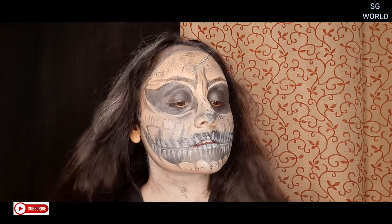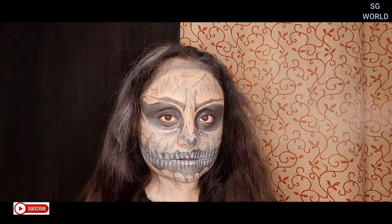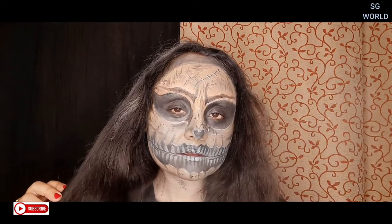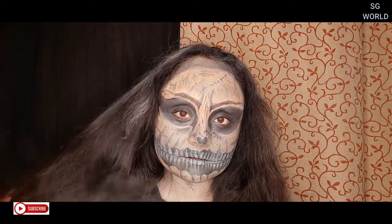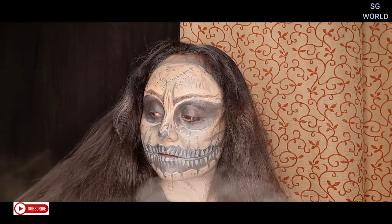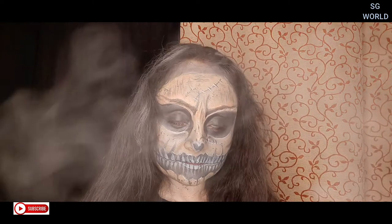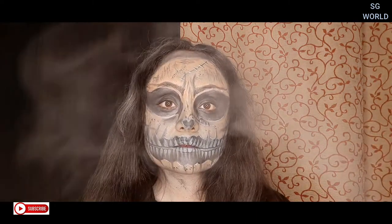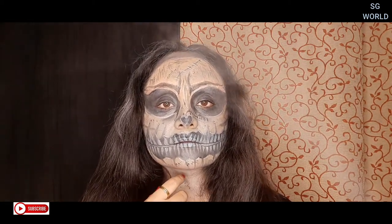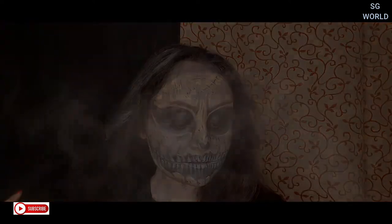This is the final look! I'll quickly set my hair and this is how the look has come out. I'm really happy to show you guys my second face art. I hope you enjoy today's video — if you did, give me a big thumbs up, subscribe to my channel, and hit the bell icon for upcoming notifications. If you create this look, don't forget to tag me on my social accounts — all links are in the description box. Happy Halloween everyone, bye bye, love you all so much!